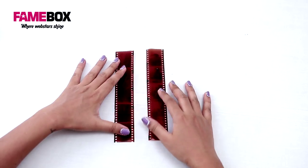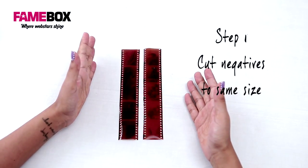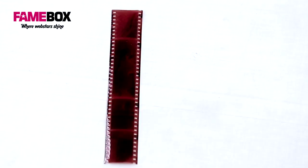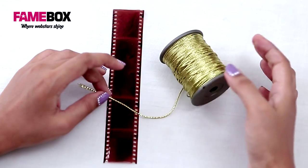The first thing we're going to need is photo negatives. You'd want to take them in equal length, or chop them off equally if you like. I'm using this golden thread. The idea is to pass it through these holes in a particular pattern.